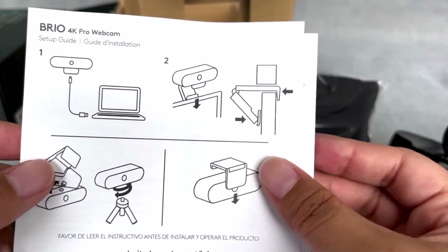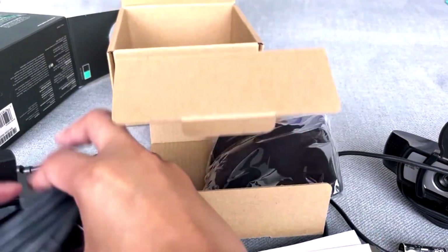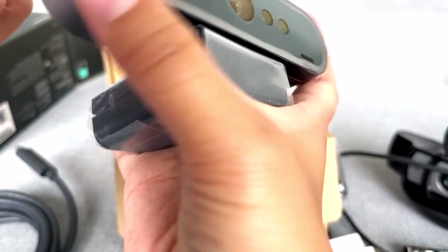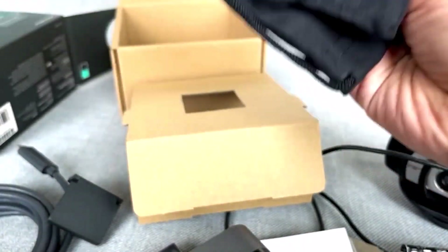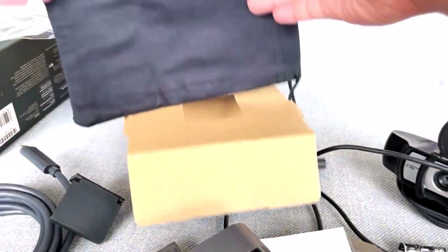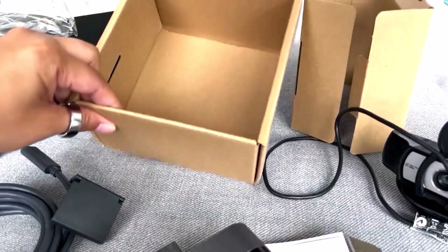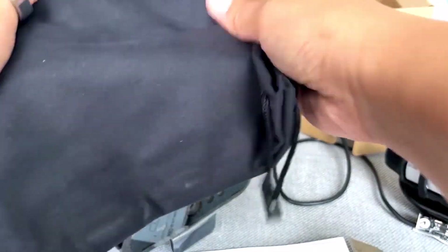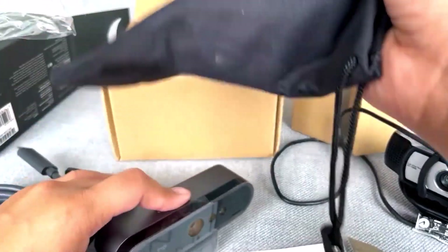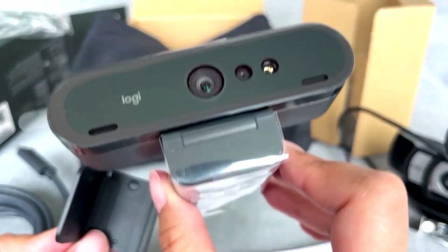This is the Logitech Brio 4K webcam. It's got this piece — I'm assuming this is the cover, and yes, I think it is. I was really hoping there would be a cover. We've also got a carrying case, which is always useful because we're probably going to be traveling with this. There's a nice big carrying case to put everything in. I'll probably also still use the box when traveling just to secure it, since the case is cloth and if you drop it, it could still get damaged.